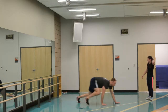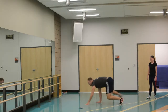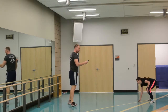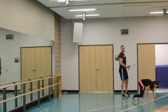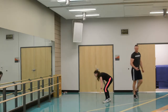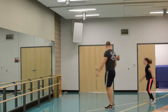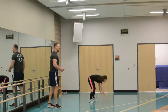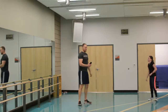Bear crawl jump — you go one, two, three, four, pop up, jump. Then one, two, three, four, pop up, jump. Nice job Crystal, good intensity. Almost there. And time.